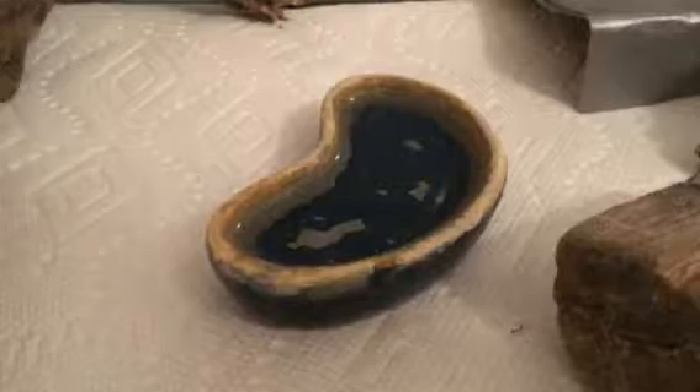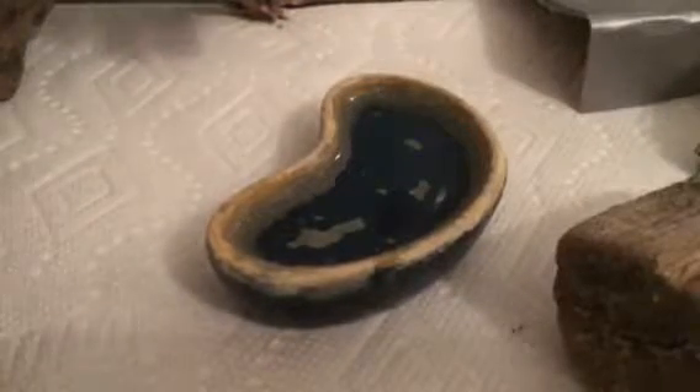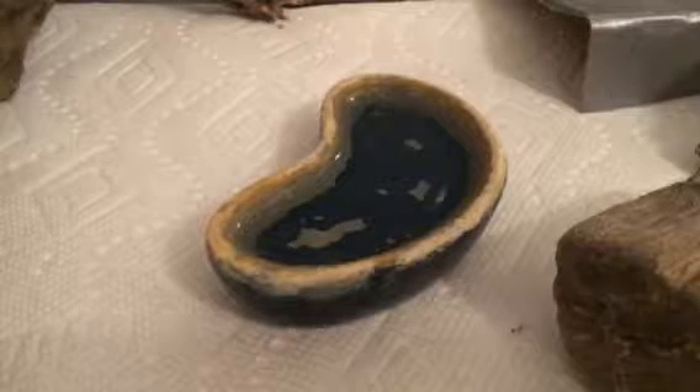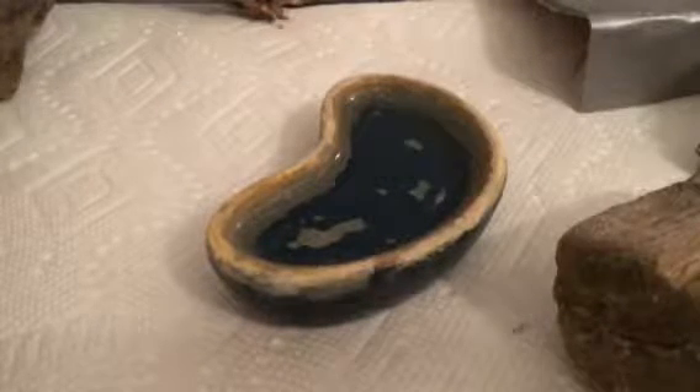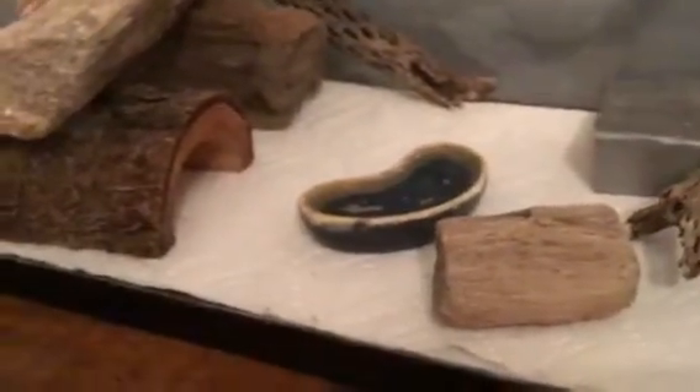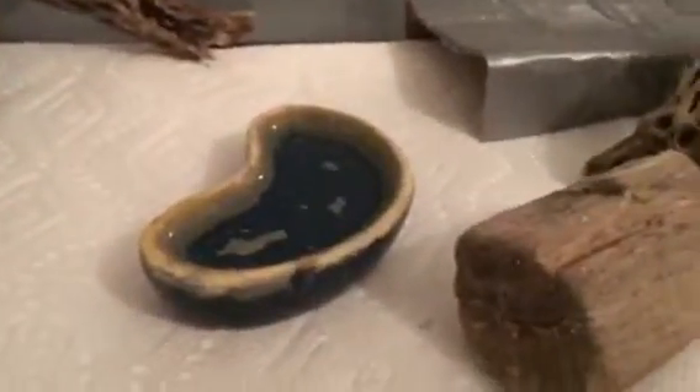One thing you're going to need is a water dish. It doesn't really matter what size you get, as long as it's not too big — when your leopard gecko is a baby it could fall in and drown. You can see mine isn't that big, but you don't want it to be too small either.